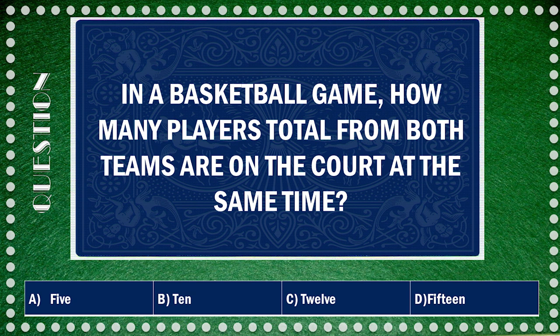Question comes up: in an NBA basketball game, how many players are on the court at the same time? You click it and the answer comes up. Let me walk you through how the cards work. For every team I have five cards set up in a row. I have three teams, so 15 all together.